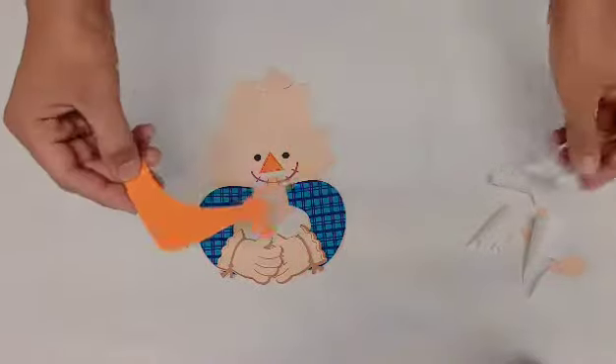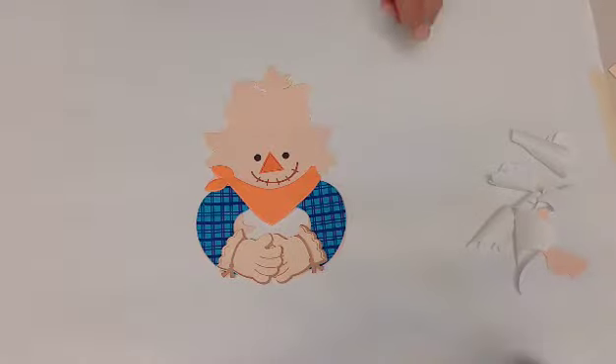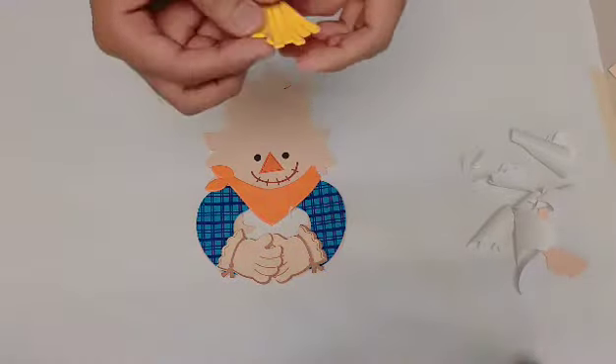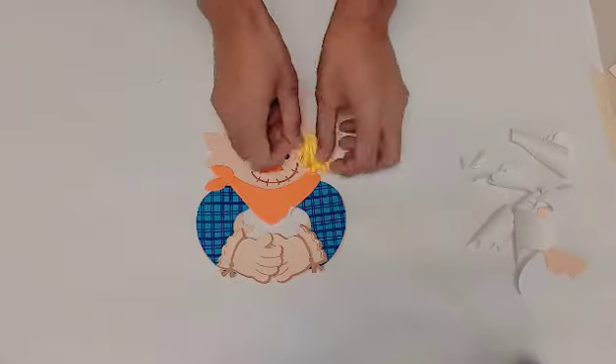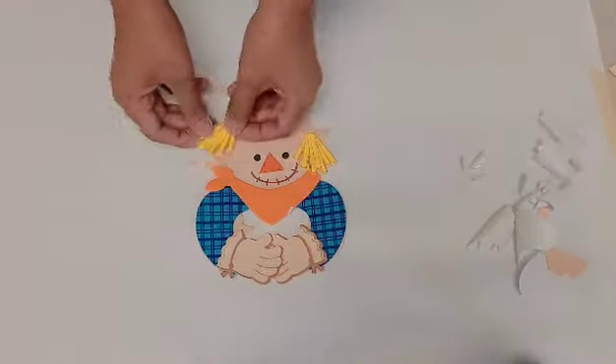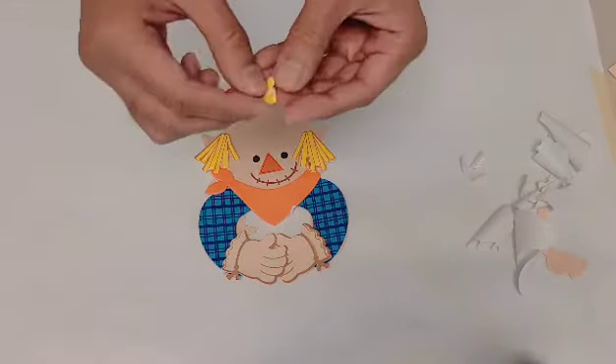After the gloves, we put in his orange bandana below his neck. After his bandana, we take his hay hair and put it on his left ear and then his right ear. Some of his hay hair should also be put on his forehead.